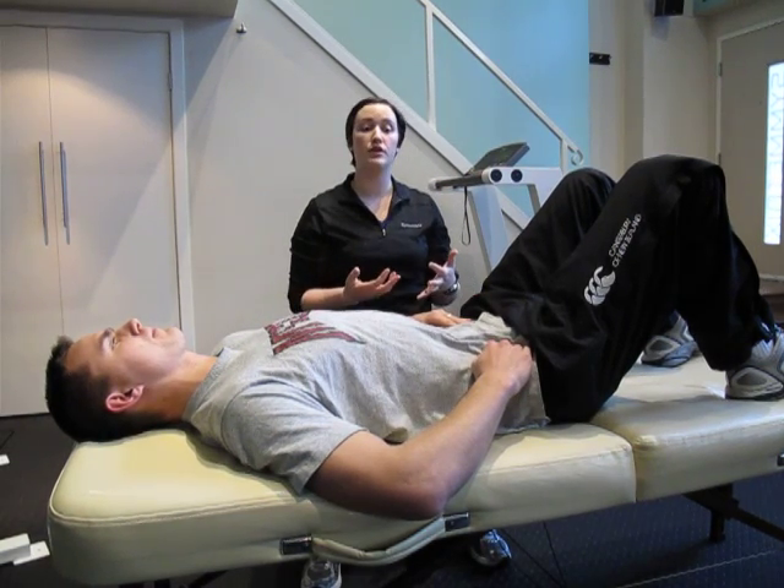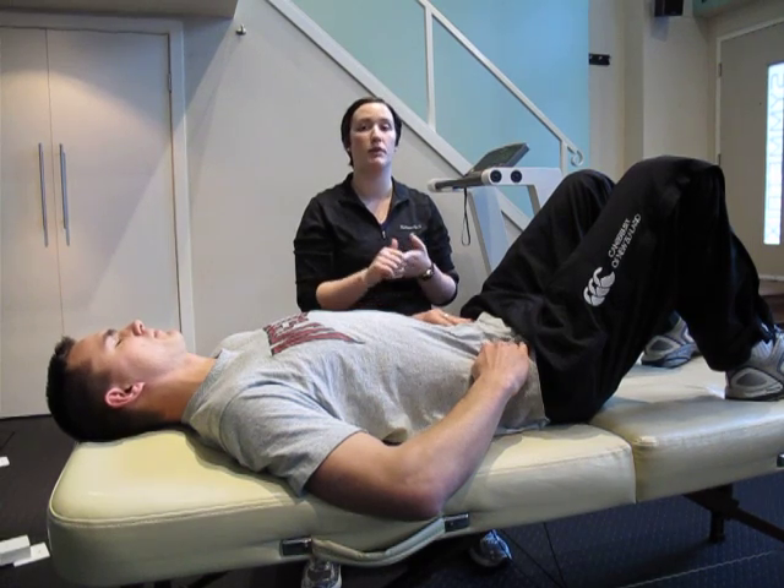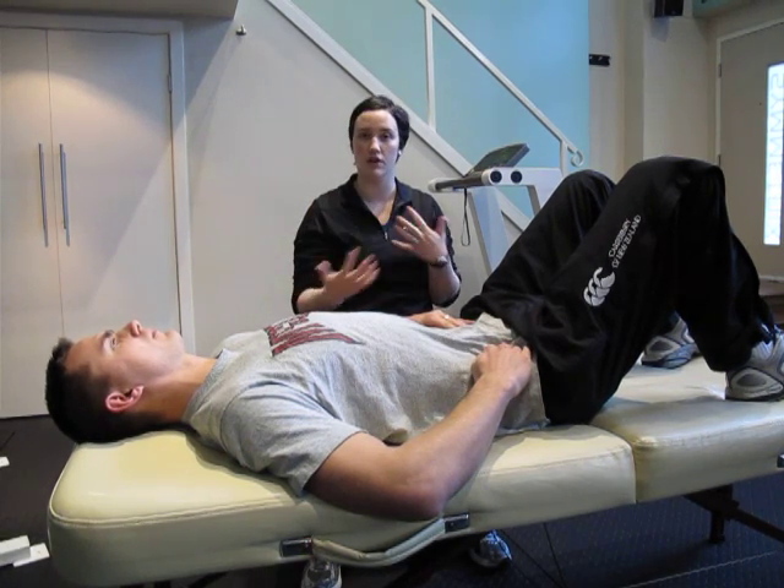No matter which way you cue it, try and actually feel with your own hands, so that you can make sure that your client is on the same page.